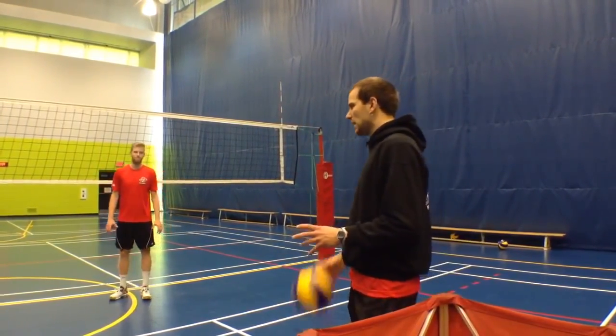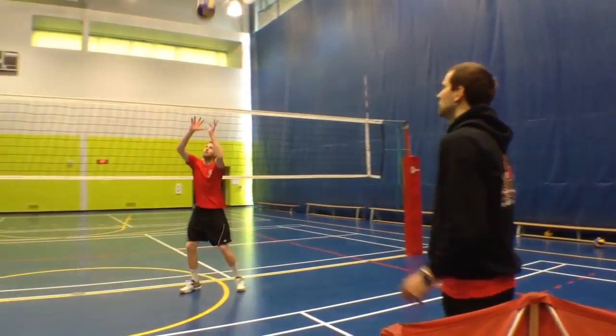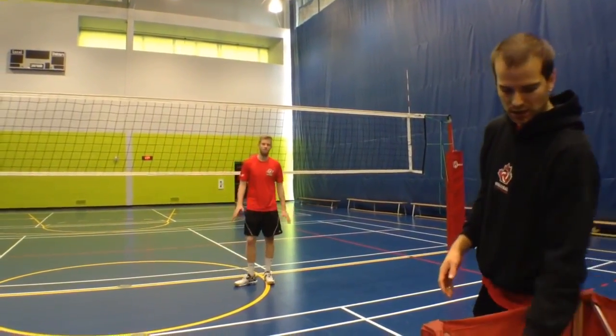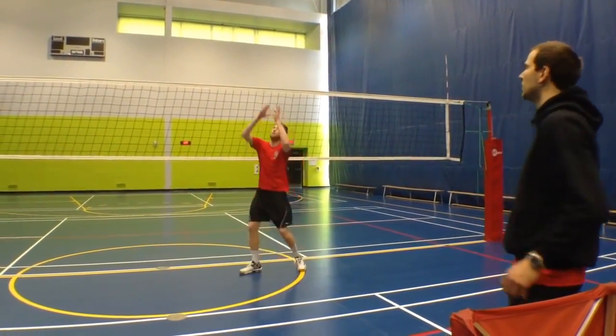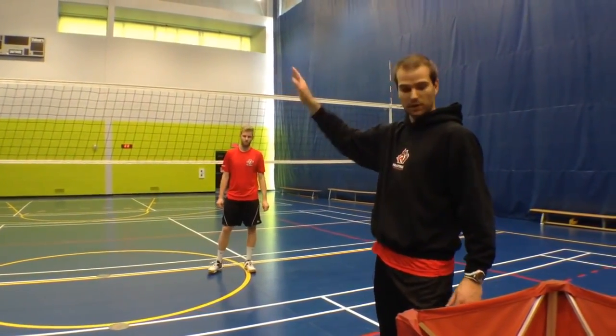If Brett's going to set a 31 from his normal high fast-hand position, that's going to be easier to connect on. But if the hands slow down and drop the angle, you can see that it's a lot steeper — and that's going to be more difficult for a middle to hit.